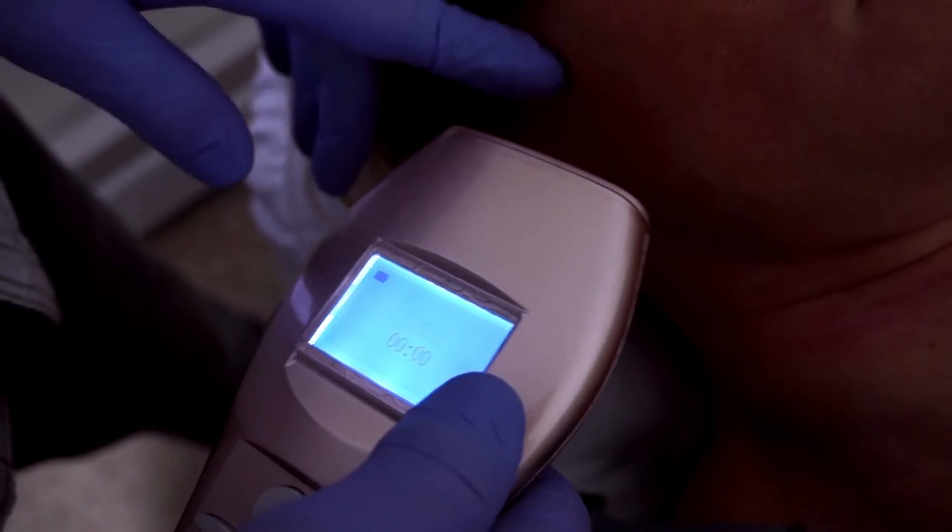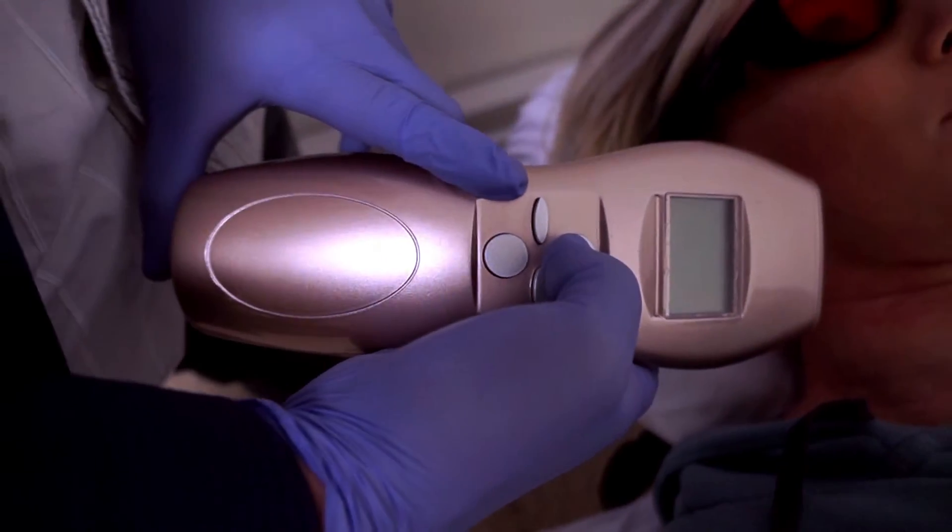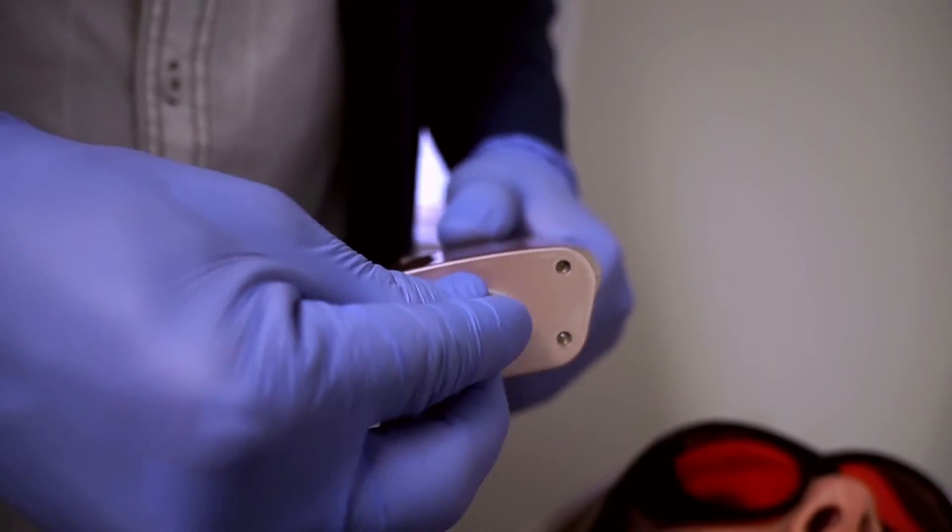The laser will shut off when the timer runs out. Press the tail switch to power off the laser, and then put the safety cap back on the laser.